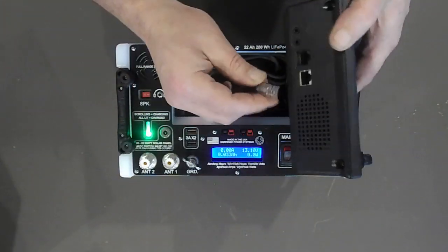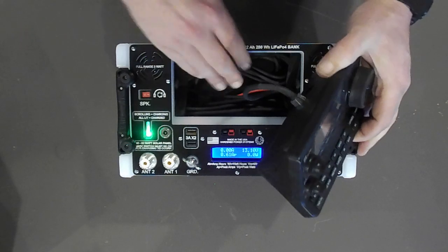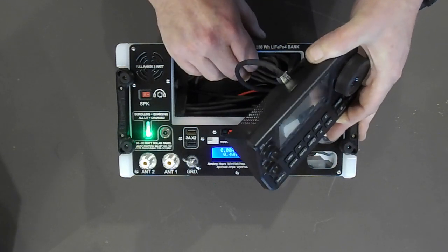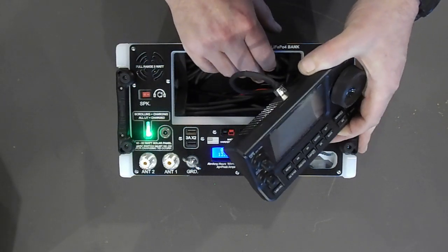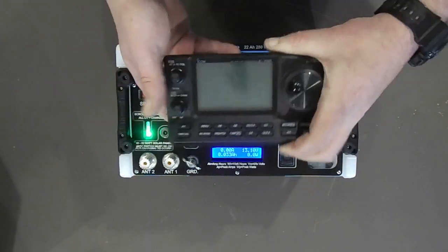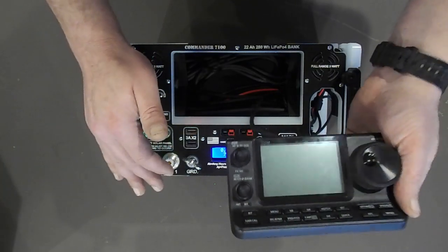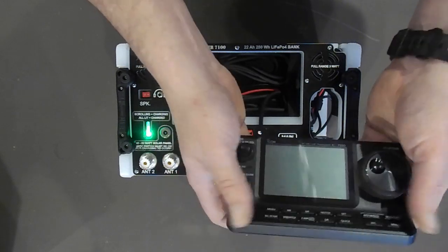One thing I would say is that space was a challenge on this machine, and the separation cable that ICOM provides — it's nice they gave you one that's so long, but I kind of wish they didn't in this application. You can find shorter cables online, and you could shorten it yourself if it was going to be dedicated to this box. For this application, if the cable were 3 to 4 feet long, that's about ideal — enough to remove the head unit, set it on the bench, and operate it that way.